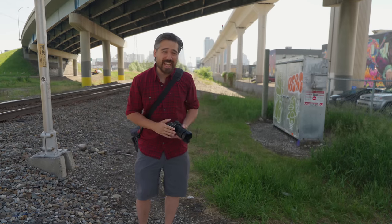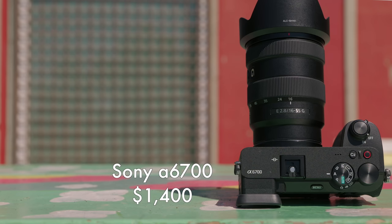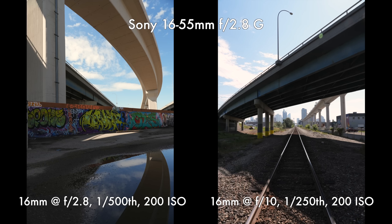Welcome back. It is Chris Nichols here with Petapixel. Today we're playing with a pre-production brand new Sony A6700, and we're out here in an industrial area today in Calgary.